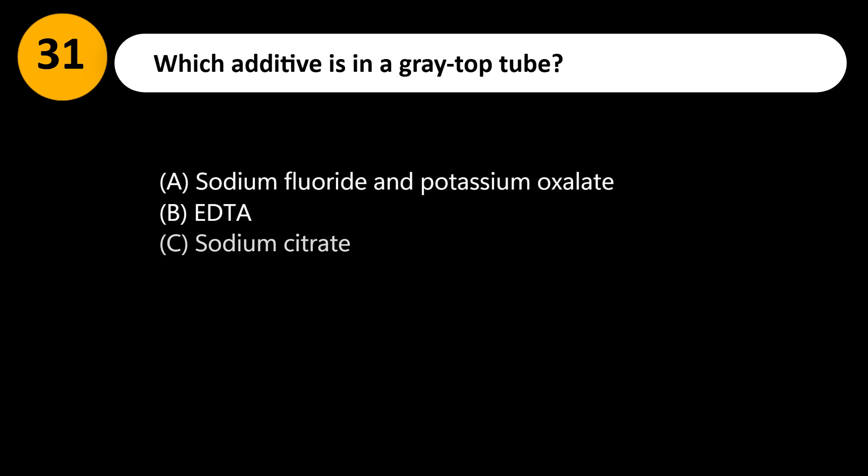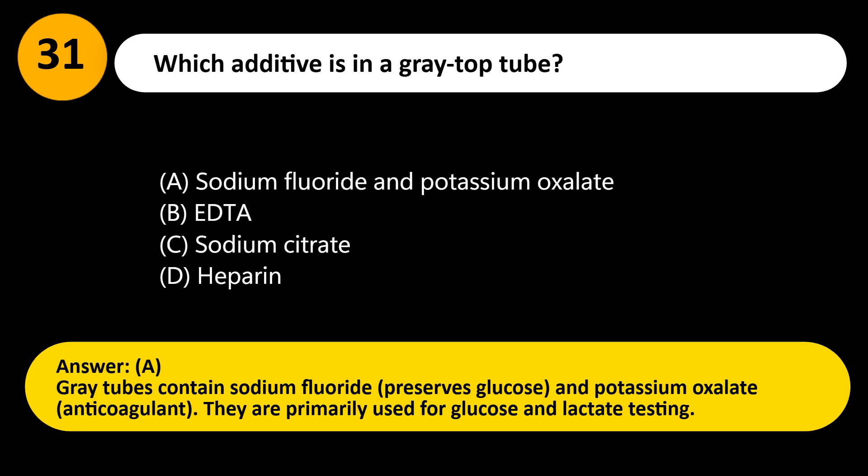Which additive is in a gray top tube? A. Sodium fluoride and potassium oxalate. B. EDTA. C. Sodium citrate. D. Heparin. Answer: A. Gray tubes contain sodium fluoride, which preserves glucose, and potassium oxalate, an anticoagulant. They are primarily used for glucose and lactate testing.